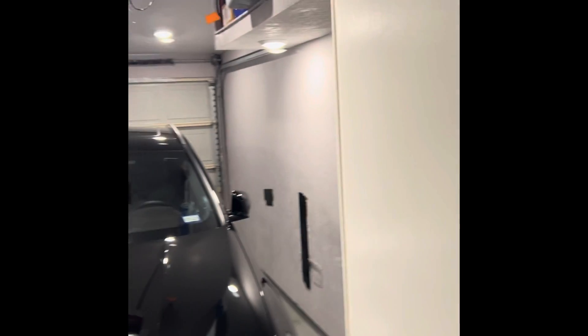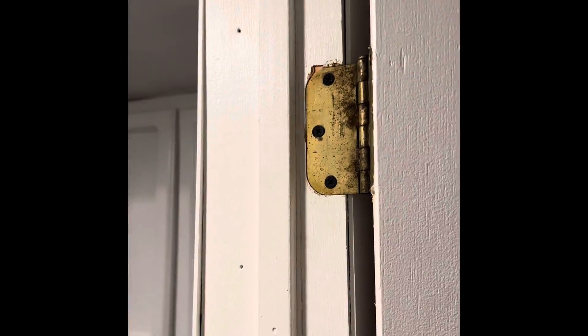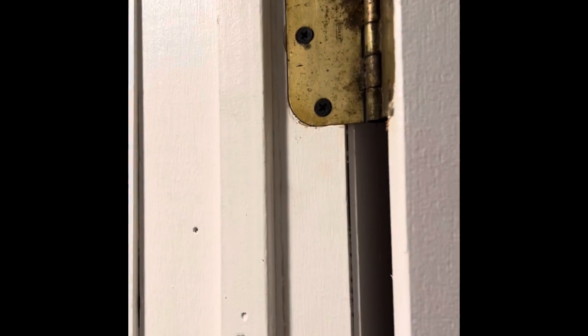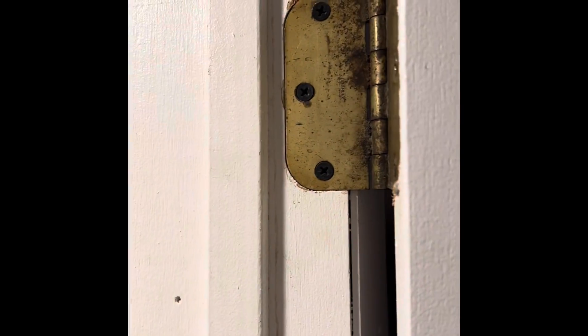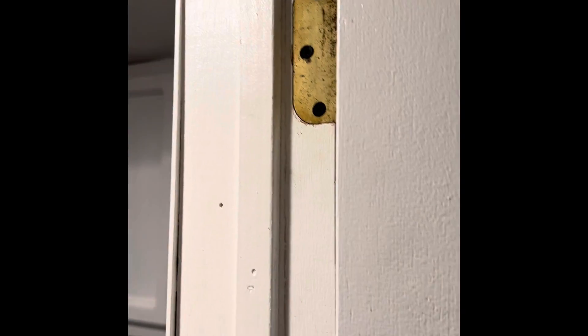Well, that's my fix for a falling hinge. I have another video where I did it a slightly different way, but both will work. This came out excellent, so I hope this video helps you — and I am out.